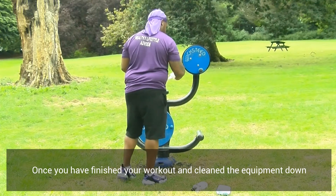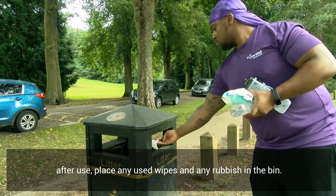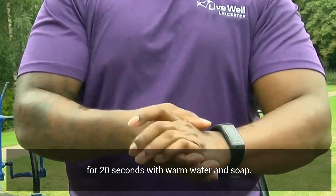Once you've finished your workout and cleaned your equipment down after use, place any used wipes and rubbish in the bin. Then make sure you sanitise your hands or wash them for 20 seconds with warm water and soap.